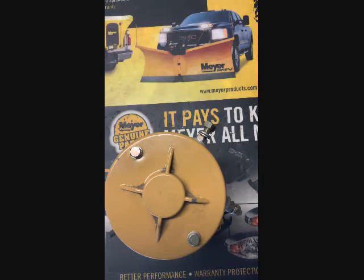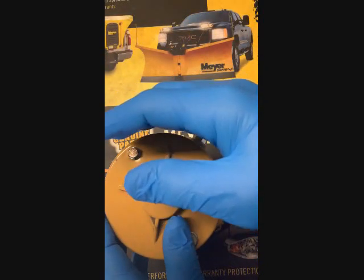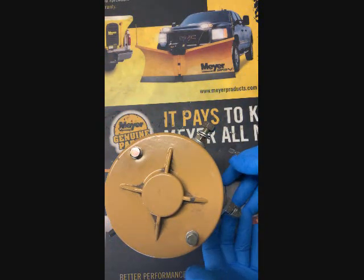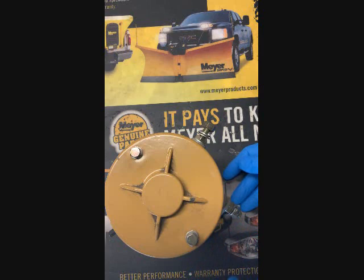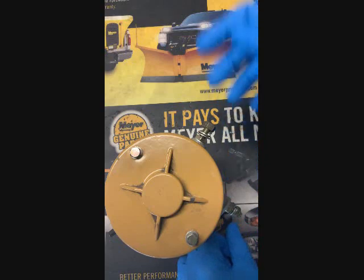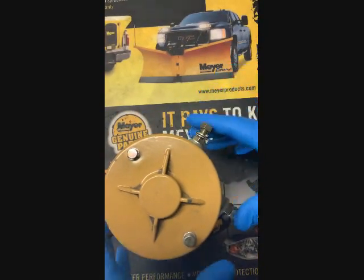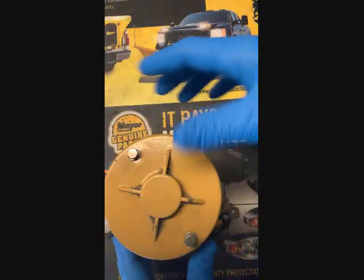So you're taking apart your Meyer E60 with a two-lug motor, or your E57 with a two-lug motor, and when you go to remove the motor, the base of the motor sticks and the whole body comes off. You're gonna have to get this thing back together after that happens, because usually the armature is just sticking out — that's covered in one of my other videos on the E60 rebuild. This motor here is defective but I'm using it for illustration purposes.